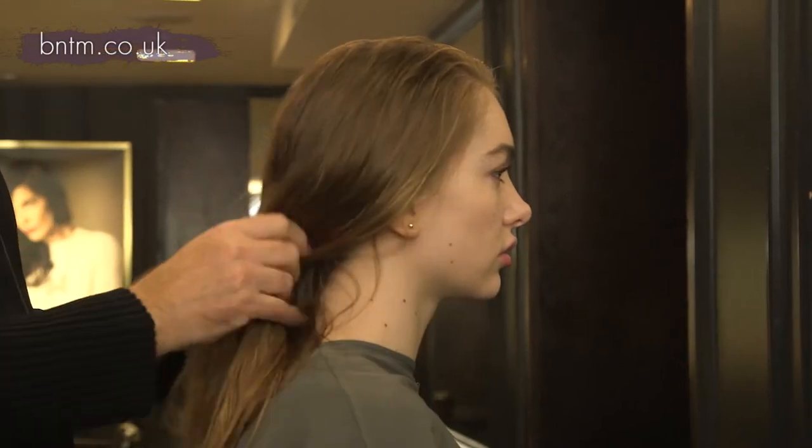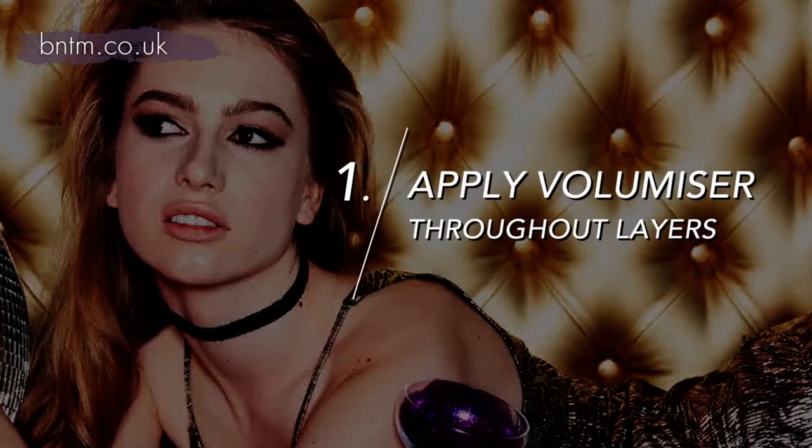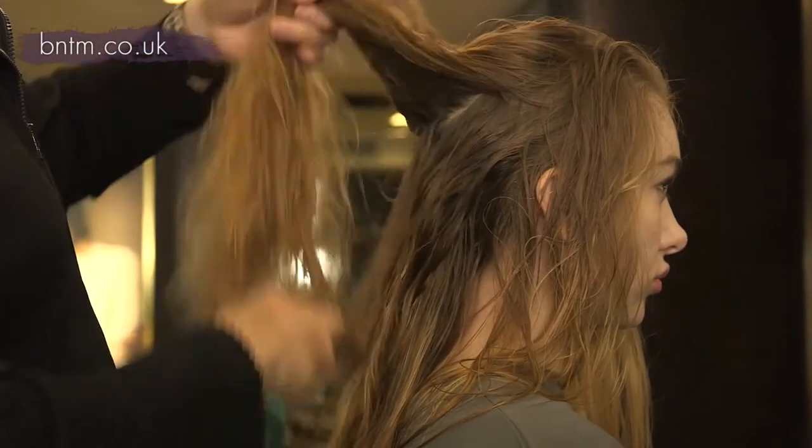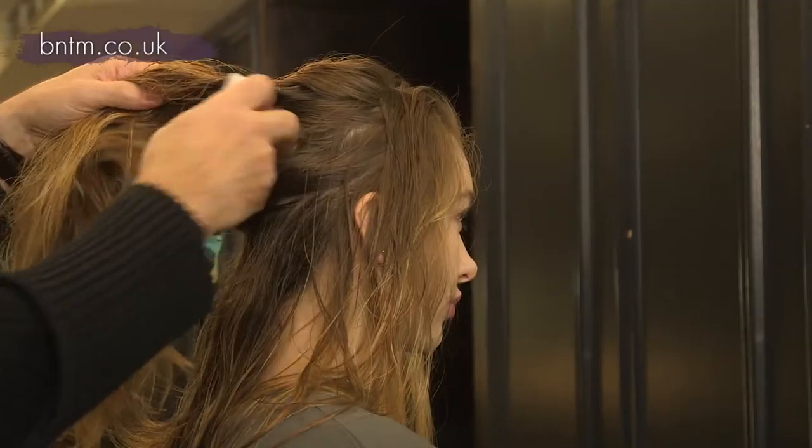Your hair is really fine but you've got loads of it, so the thing is to get some body in it and get it to move around. The first step is to get the volumiser in there, but you need to apply it not just on the top layer but throughout, going through each section.